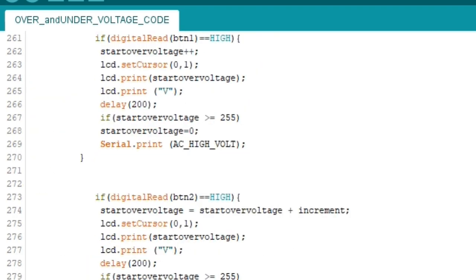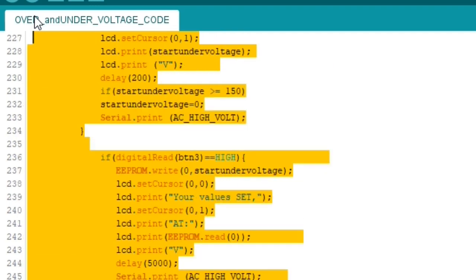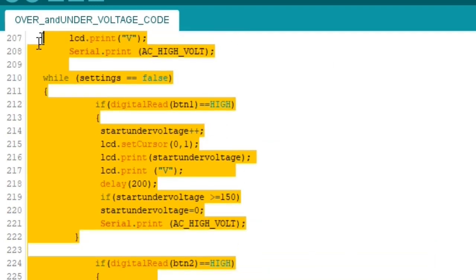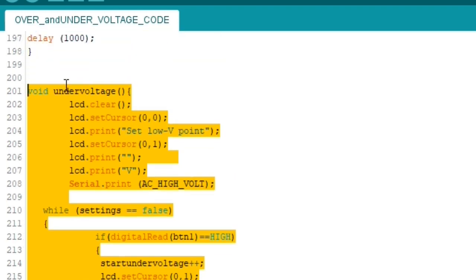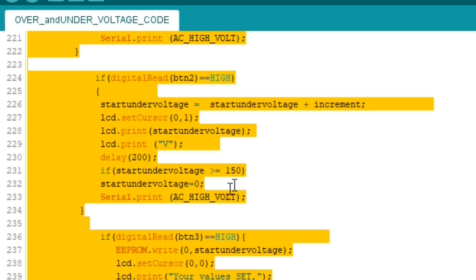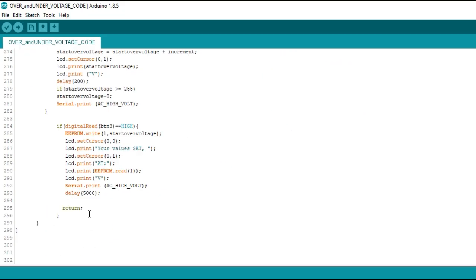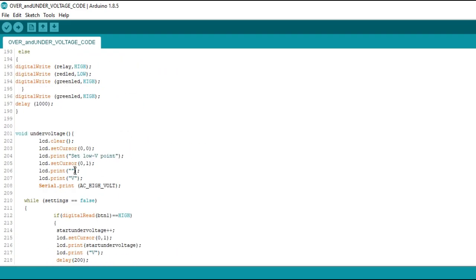You can change this point for your own project. For the undervoltage point, I used 150 volts as the maximum. So in the void undervoltage function, whenever the undervoltage value reaches or exceeds 150, it resets to zero and you start adding again — 150 is the maximum for undervoltage. You can always make adjustments at this point if needed. That's basically all you need to know about the void overvoltage and void undervoltage functions.